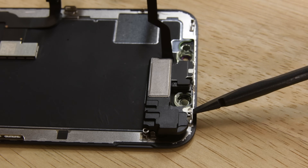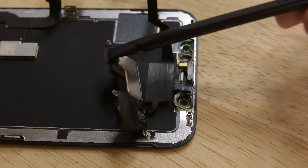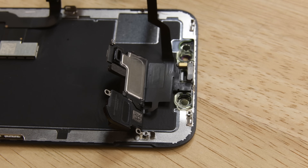Using a spudger, gently pry under the top edge of the speaker assembly and flip it over, down, and away from the top edge of the display. Just be careful because the speaker is still attached via a thin cable.